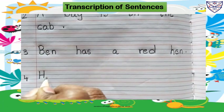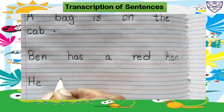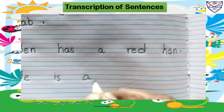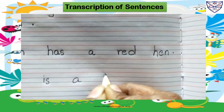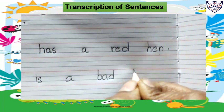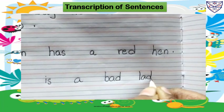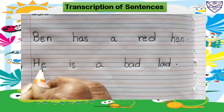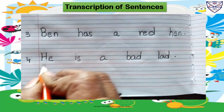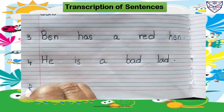H-E, he. I-S, is. A B-A-D, bad. L-A-D, lad. Full stop. He is a bad lad. Leave one line, write number five here.